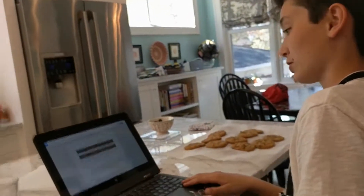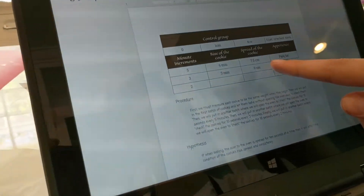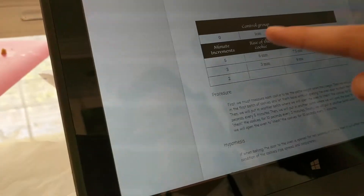Next, you should be sure to record your data. We recorded the appearance of the cookie, the spread of the cookie, the rise of the cookie, and the minute increments.